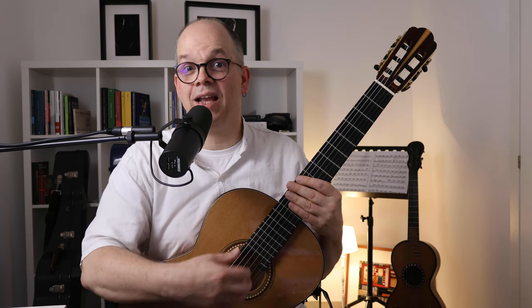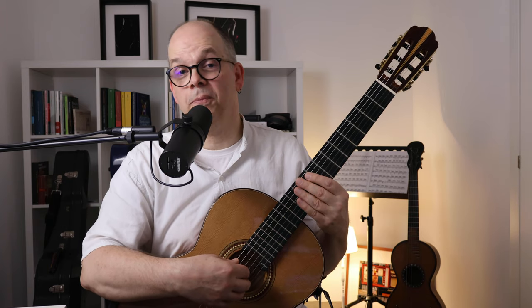Thank you for watching. Hope you liked the video. If you did, subscribe to the channel — you will find the PDF of the piece on my Dropbox when you subscribe to the newsletter. Have a good time. See you next time. Bye bye.